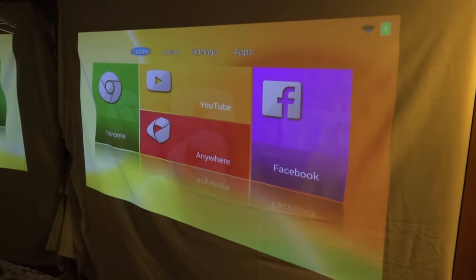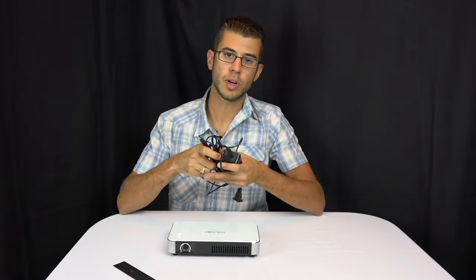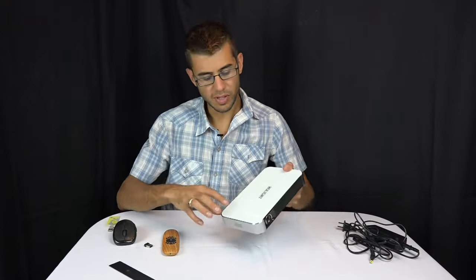When plugged in you get the full 1200 lumens, which is really pretty good. It's not as bright as a professional projector in a conference room, but it's bright enough that you can usually see it during the day. The wall charger that comes with it is relatively small and has a decently long cable, so you can move the projector around.